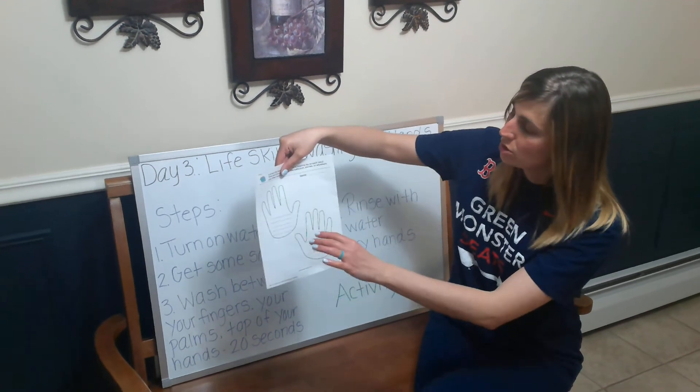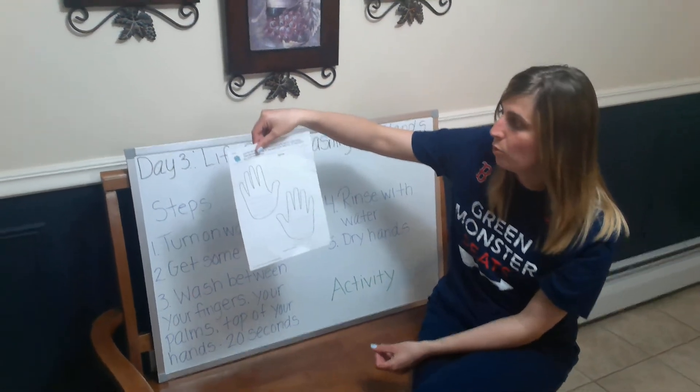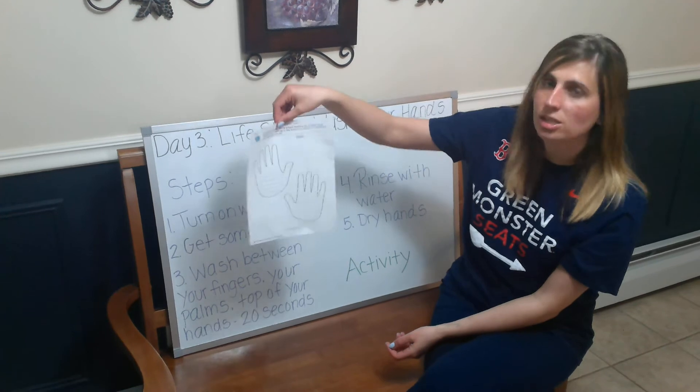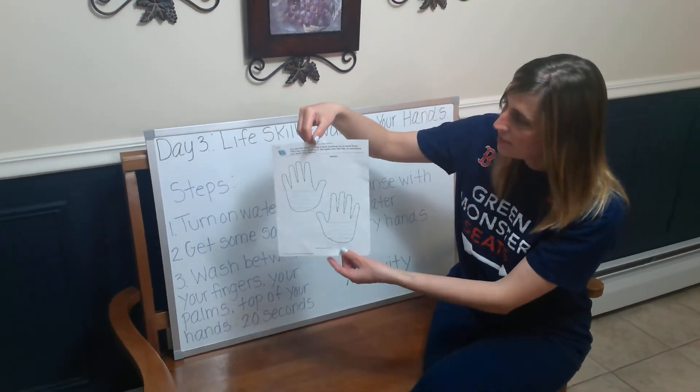So what you're going to do is either draw or write two tips on why it's important to wash your hands. Then you can color it in, cut out the hands if you want to, or just leave it as-is in your worksheet. It's just a fun little activity to end the day.